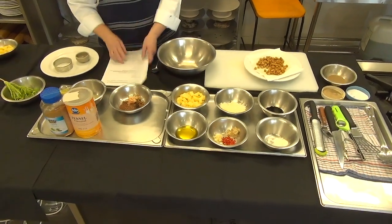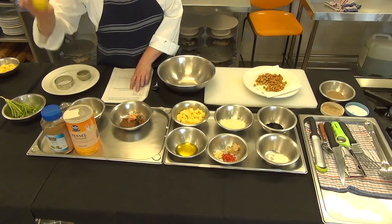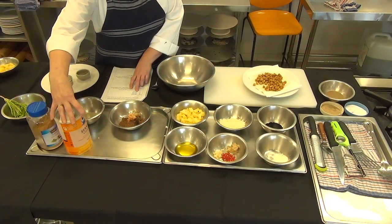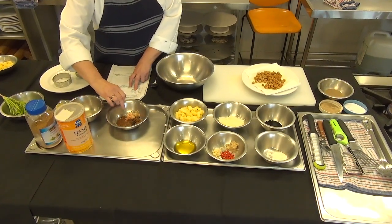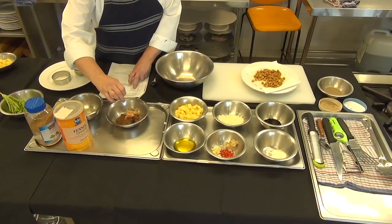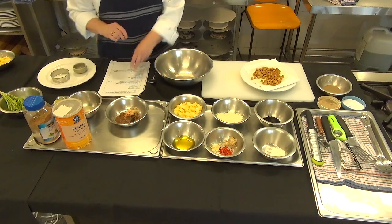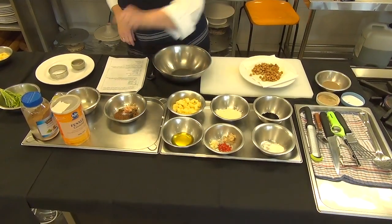For our tamarind chutney we have everything here. We have some lime juice already squeezed — just half a lime. We're going to use a pinch of cumin, a pinch of ground fennel. We also have our tamarind, our ginger, our brown sugar and some salt. It's all just going to go in there, so we might as well put that in now.